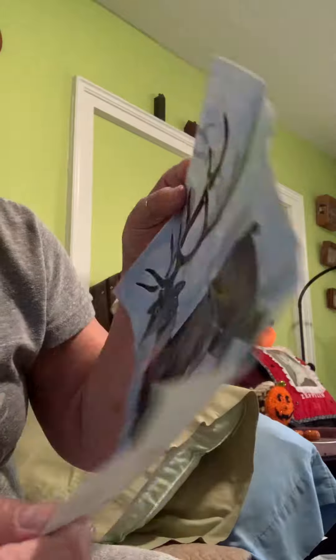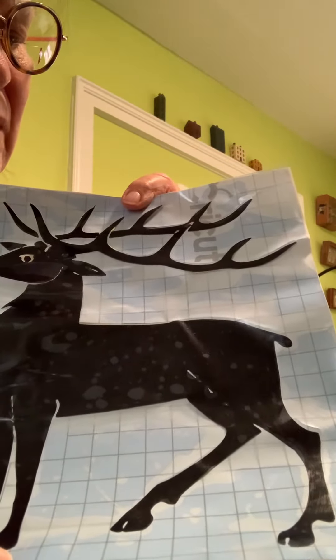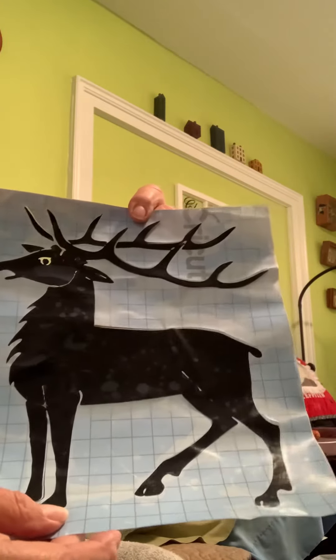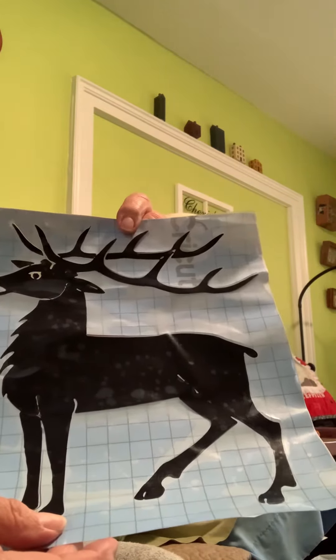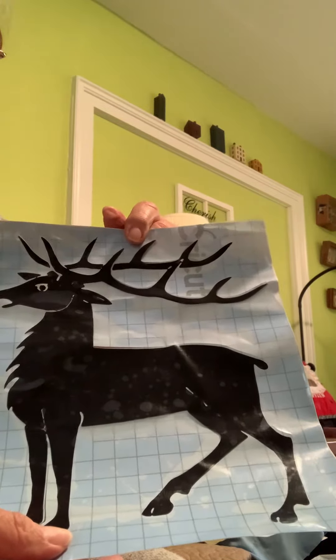I didn't cut it on the right mat and they cut through. So that made it difficult, but I'm thinking it pressed onto the tape that you apply it with. So I'm going to try peeling this off for you and get ready to put it on the wall. Here we go.